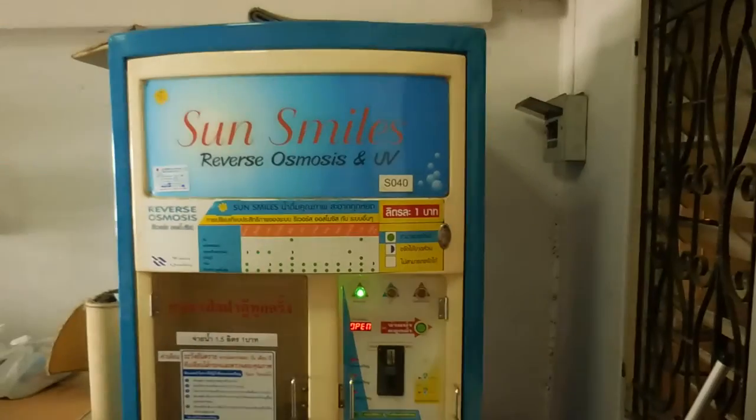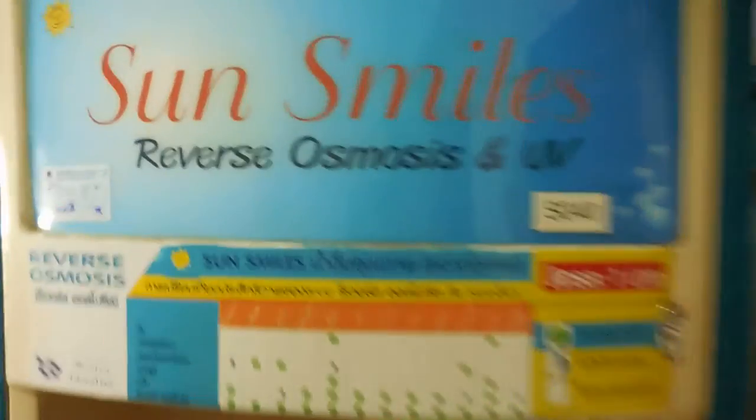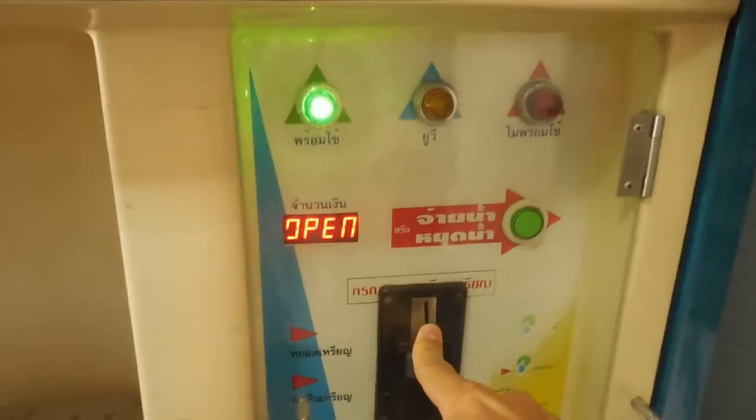And here's another machine up in the laundry room of my condo — another company. This one says Reverse Osmosis and UV. Same thing: spout here, put your container there, one baht, press the button, and away you go.